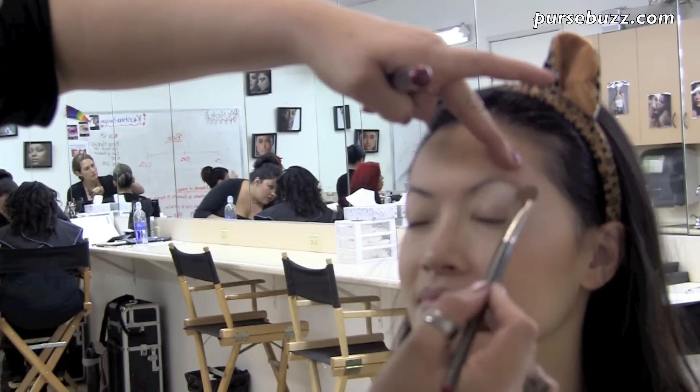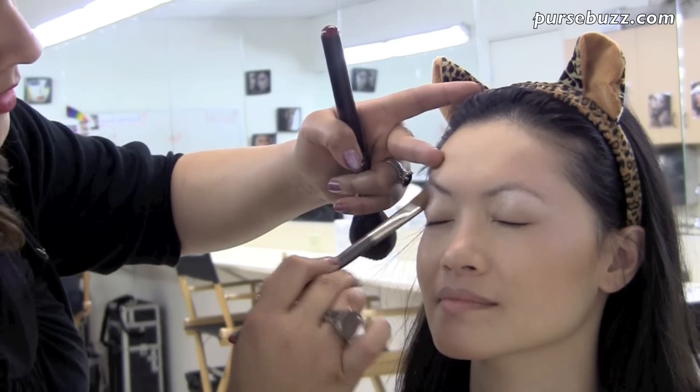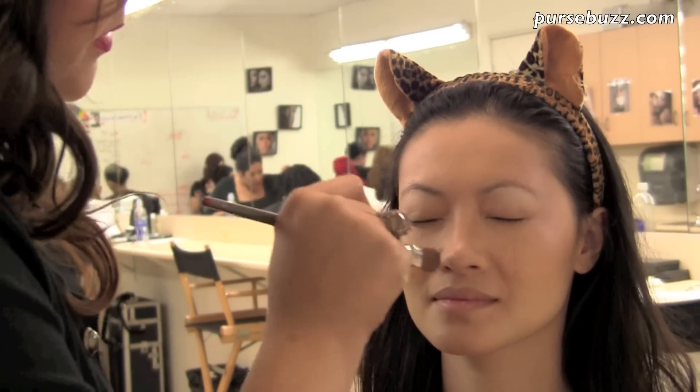Next, pat a soft shimmery vanilla onto your brow bone area and apply it to both sides, but don't blend yet. Next, taking a darker brown eyeshadow, contour the nose as you want a sleek and defined look.